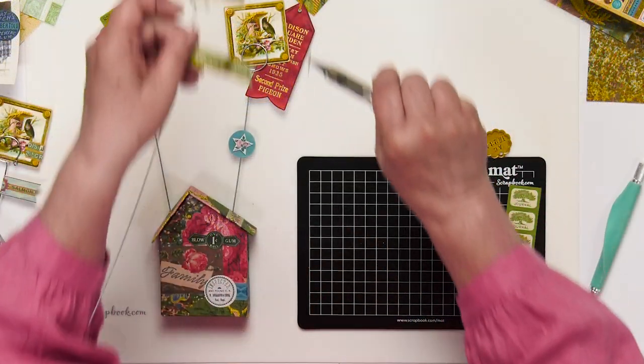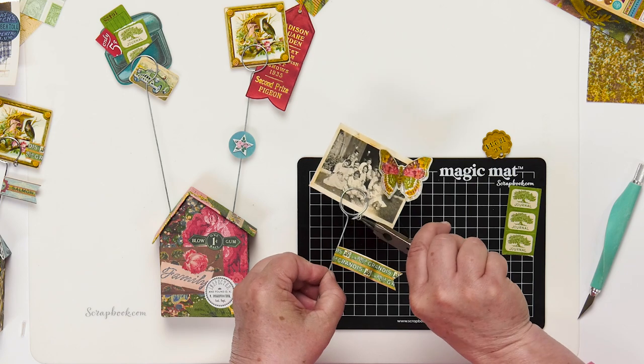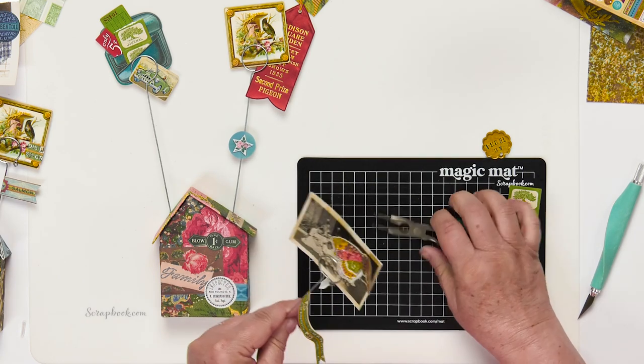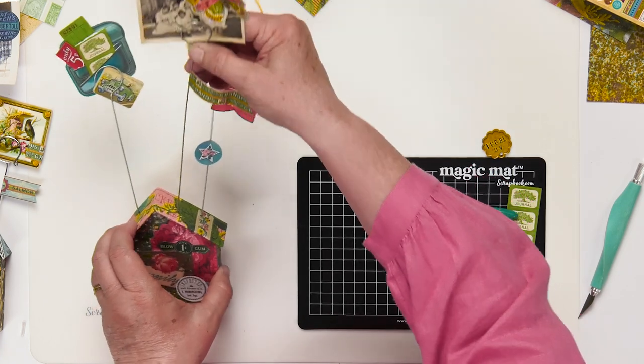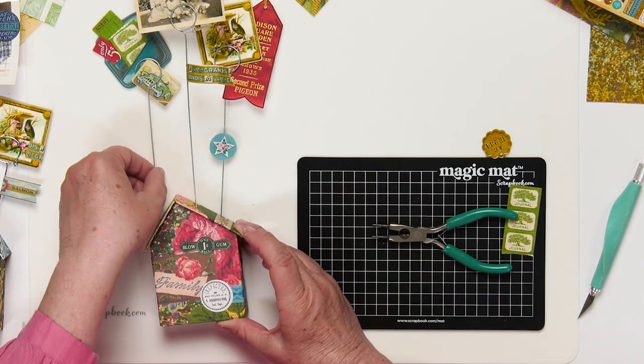For charms, you can just use a hole punch and create your own. I'm finished — well, at least for today. I'll probably change these out over the next few weeks. They're just so fun to have around my studio or in my house, and I can change out the pictures and ephemera because nothing's completely permanent in these rods. So have fun with your house display, and I can't wait to see what you make!